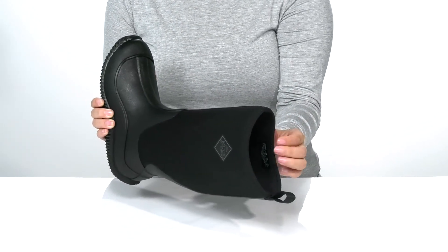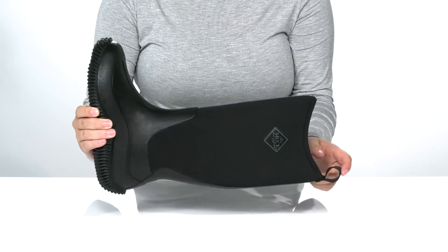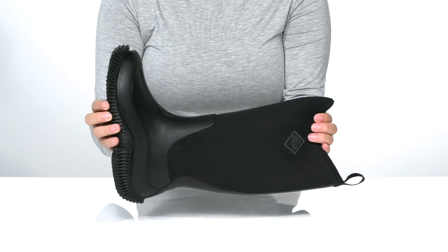Inside is a breathable man-made lining with a padded footbed for comfort. At the top, there is a pull tab to help you slip these on. Underneath is textured for traction, and I think these would pair very well with some black pants.